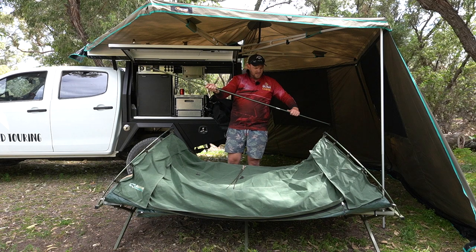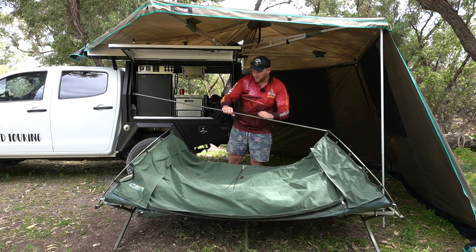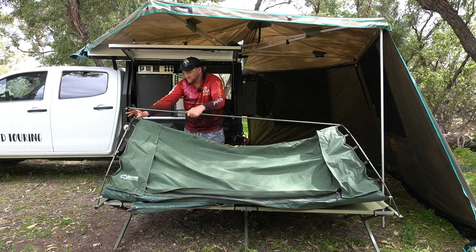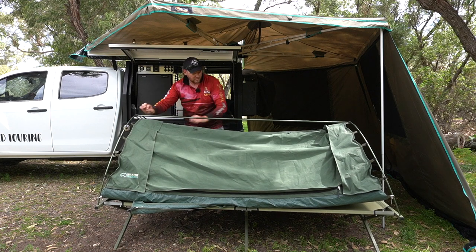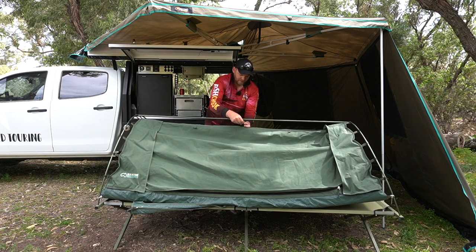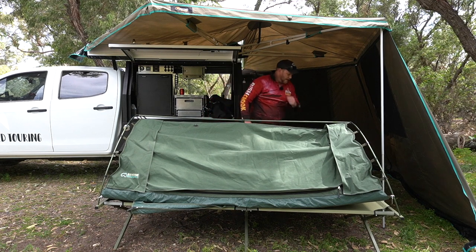The centre pole is a fixed length, not an adjustable one. Not sure if that's a good or a bad thing — so far, so good. It's freestanding, self-supporting, no pegs or anything like that.